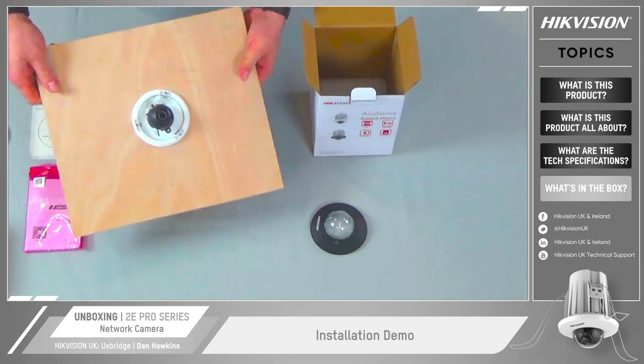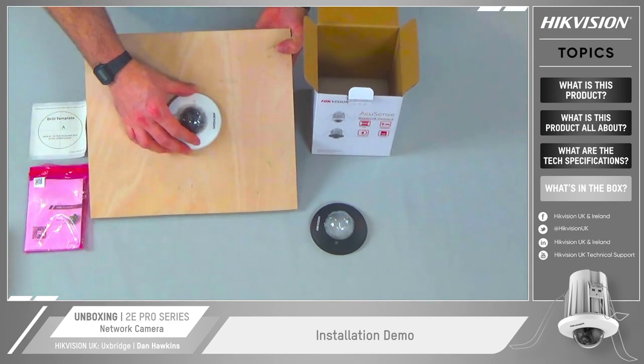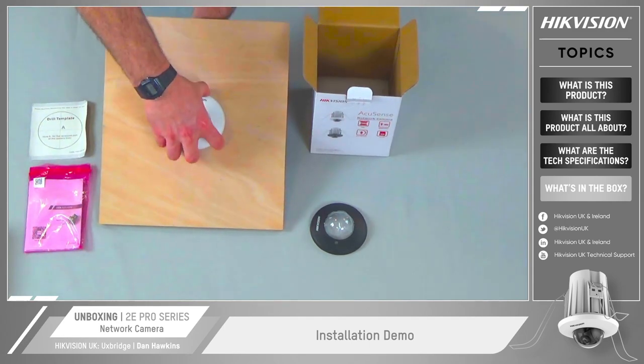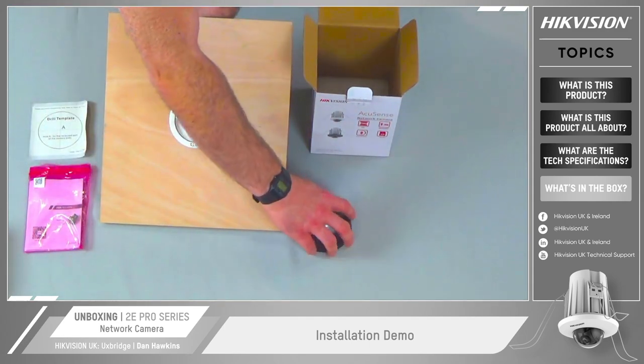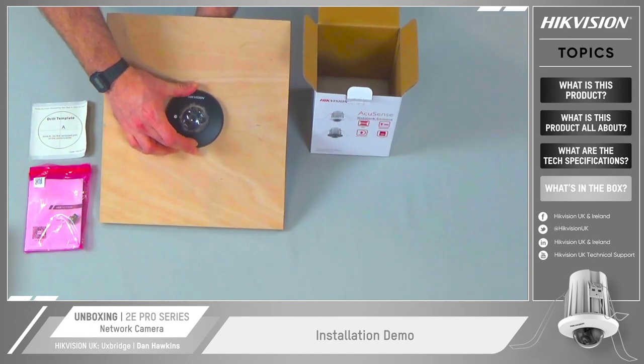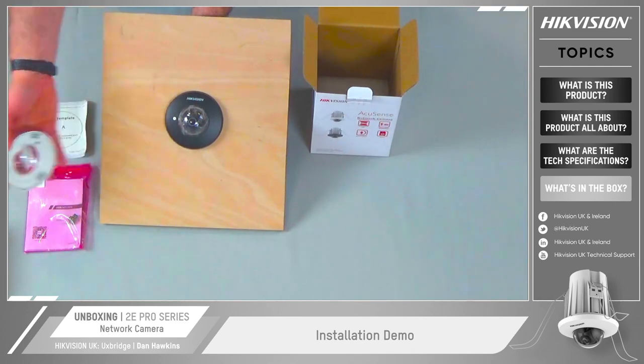Turn it back over and remount the lens cap. I can pick a different lens cap if I so wish, using the magnets to just hold those in place, which we can see on the bottom of the cover.